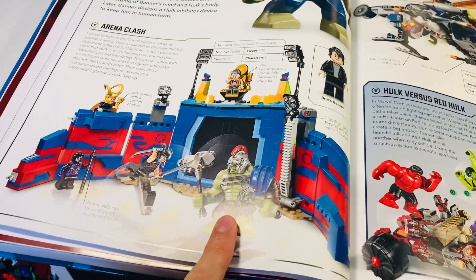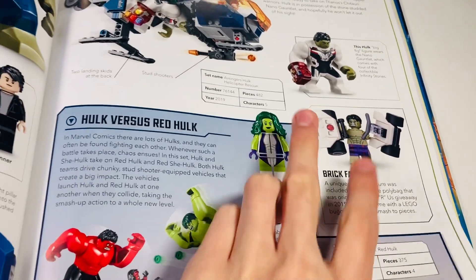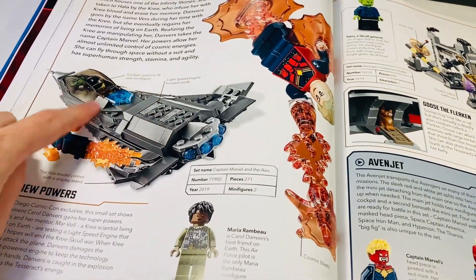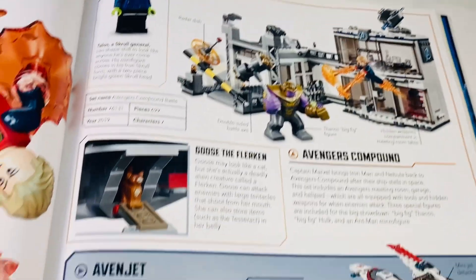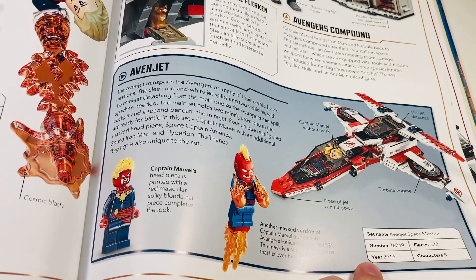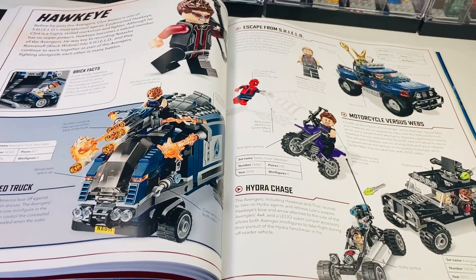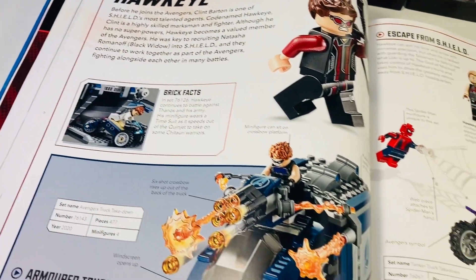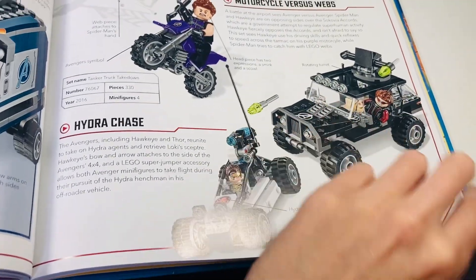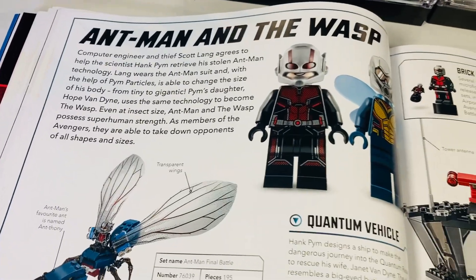Hulk has some cool big-figs over the years — one of the most iconic sets from LEGO Marvel with that big-fig is so cool. She-Hulk has the MCU version of the minifigure. The Infinity Gauntlet set again has cool minifigures despite the set not being great. Captain Marvel gets a whole page because she's also got a new movie coming up. The Skrulls get a little bit of a say. Hawkeye definitely deserves a whole spread because he's one of the core six Avengers — I do love this motorbike with the purple, it's a set I played with a lot as a kid.